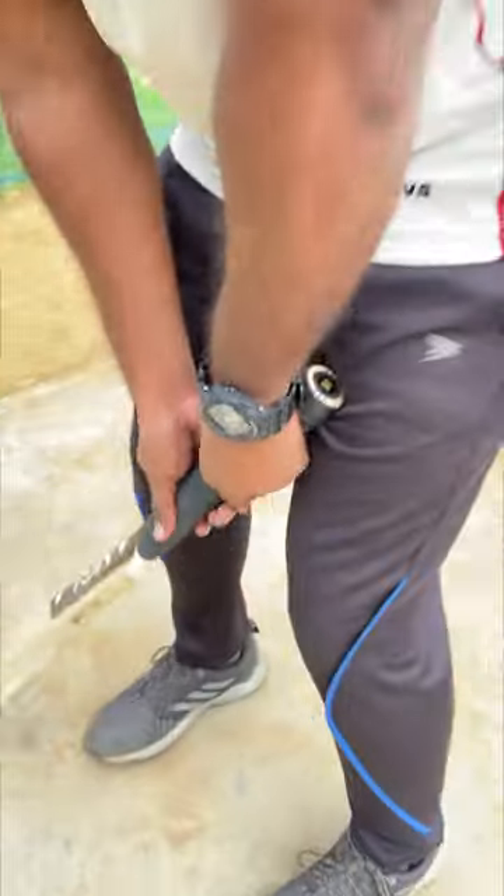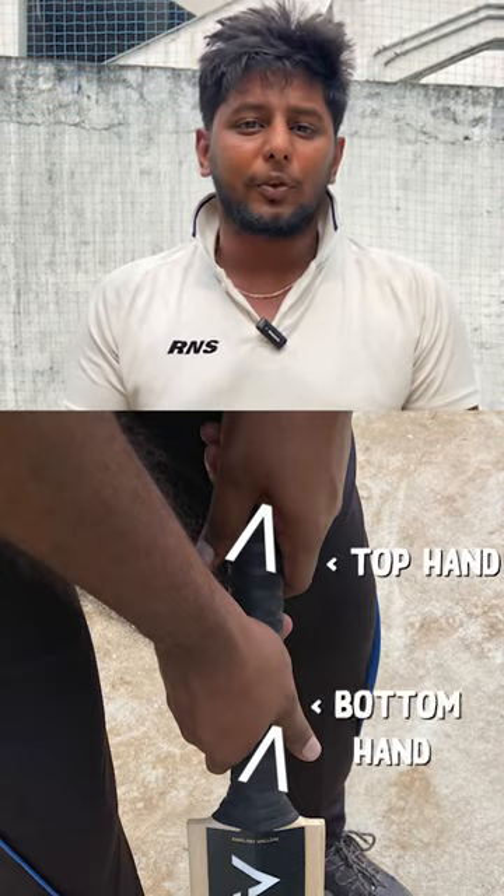Cricket bat is 360 degrees. That's a V formation — top hand is a V, bottom hand is a V.